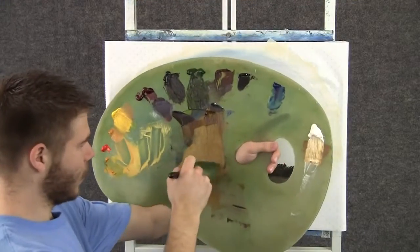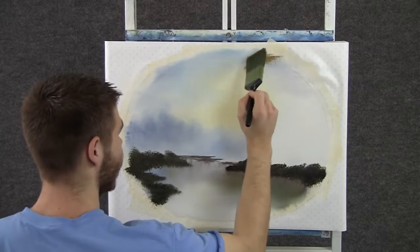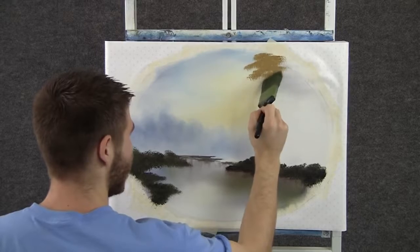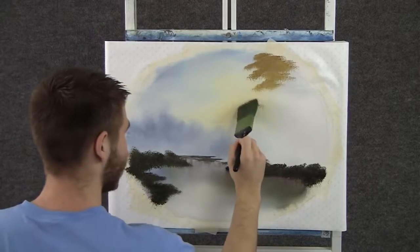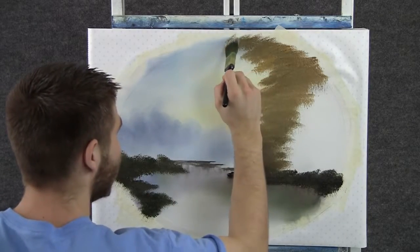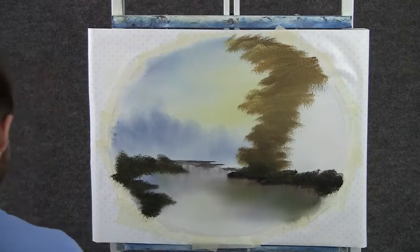Now with some brown, yellow, and white on the 2-inch brush, we can paint in a big tree way back here. This one's pretty far away, so I don't want it to be too dark — just tap it right in and think about the shape of the limbs as you're tapping. With the 1-inch brush and some yellow and white, we can add a little bit of highlight to this tree, but not too much. We do want to save a lot of the dark.